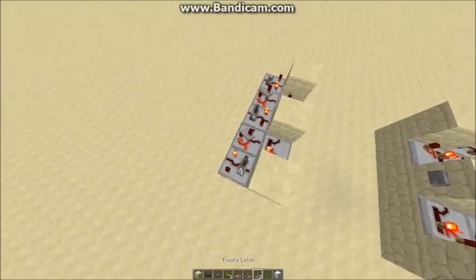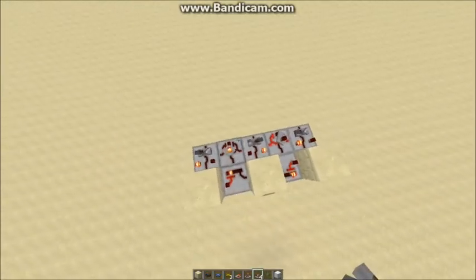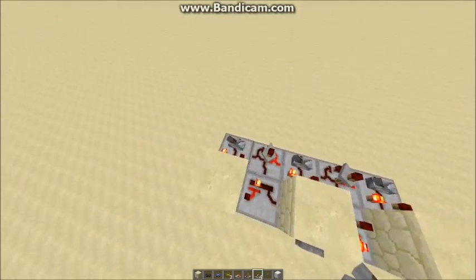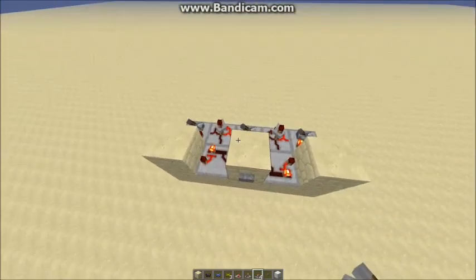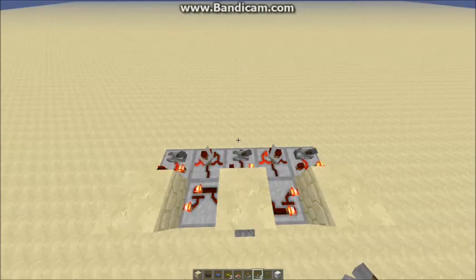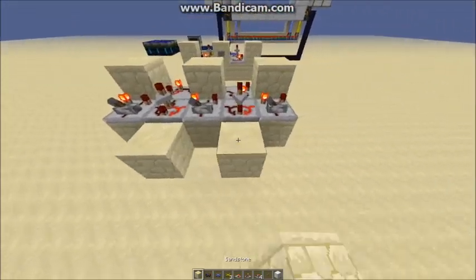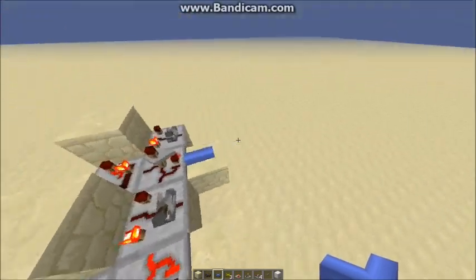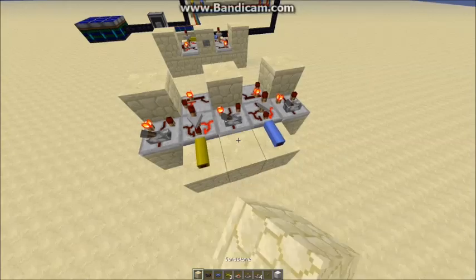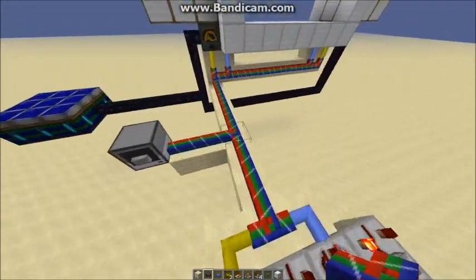Make sure all of the little levers, when you haven't pressed the button, are facing the right direction — because when you press the button, by the end they'll all end up facing the same direction again. Then what you want to do is take the output: blue for closing, yellow for opening. Send that into a bundled cable and then just run the bundled cable off to wherever your frame motors are, like I've got here.